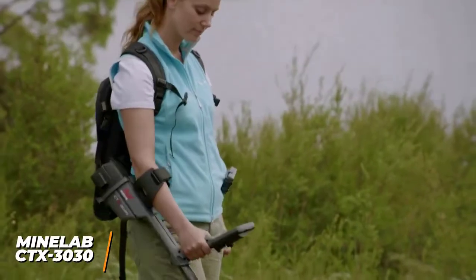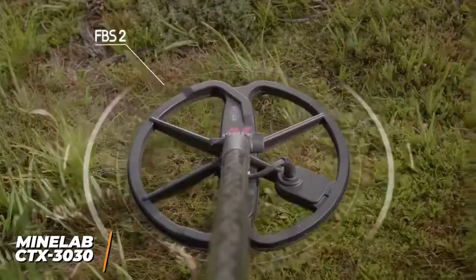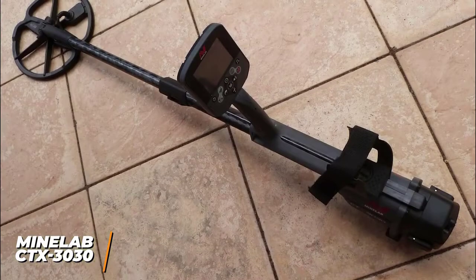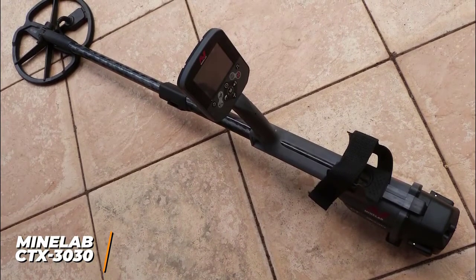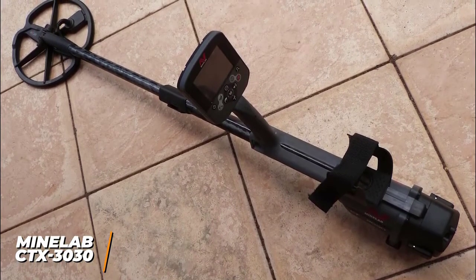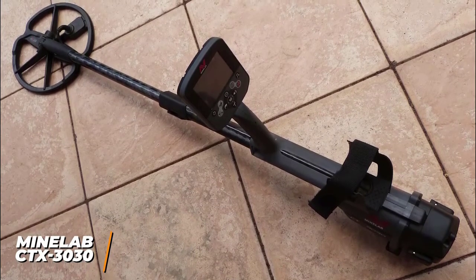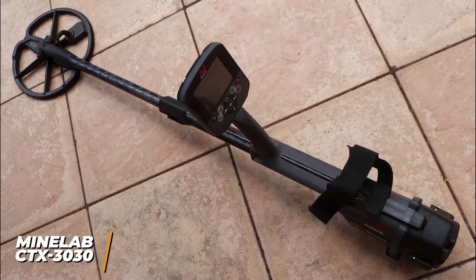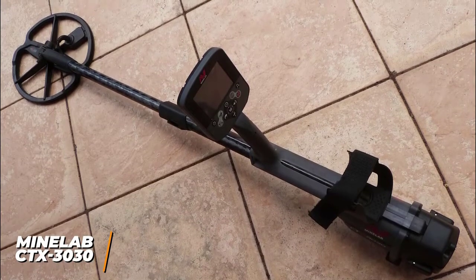You also get a target trace feature that produces full-color images of detected items in real-time for improved identification, along with a GPS system to track your hunts. The CTX 3030 is an amazing product for anyone planning a serious career or hobby with metal detecting. Although the high price tag makes it tough for some people, and most average people would likely be better off going with the XP Deus, the CTX 3030 is worth seriously considering if you want to invest in the best metal detector you can buy in 2022.